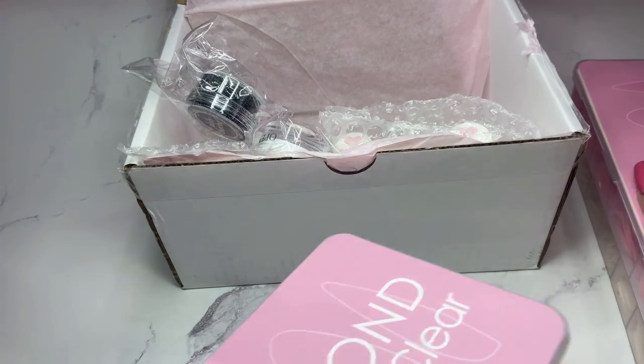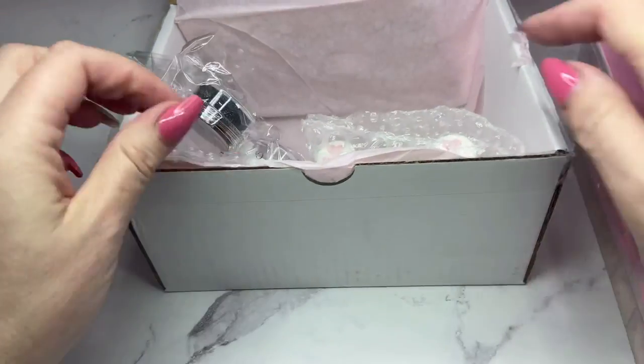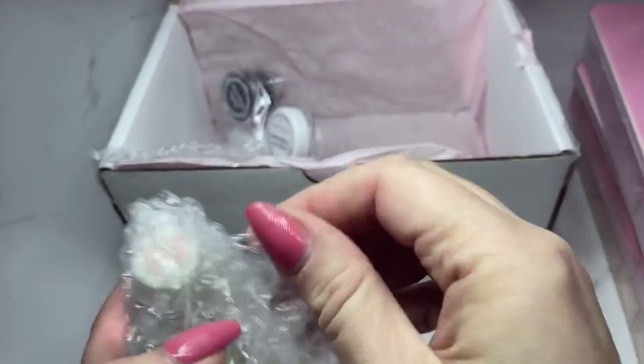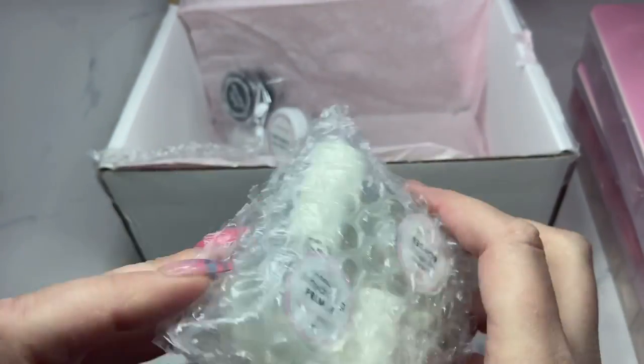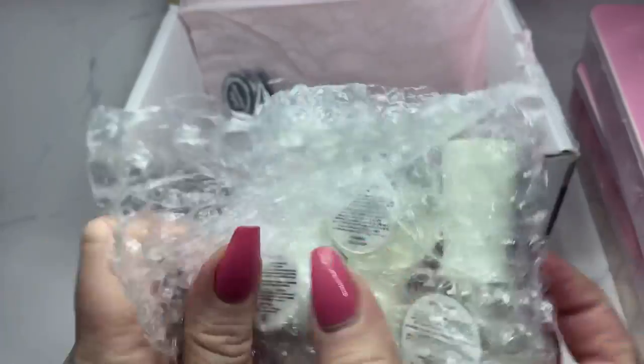The nice thing about their instructions is they have the sizing on every shape of full nail tips - each one is different and it tells you exactly the size of each one. Next I'll be showing you Daily Charm's three-step extension kit to apply the full nail tips with.